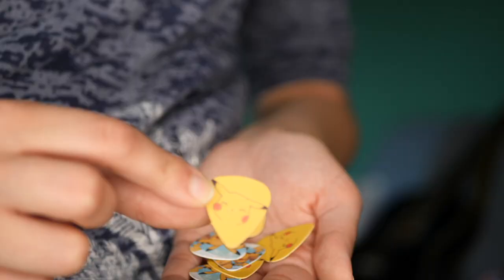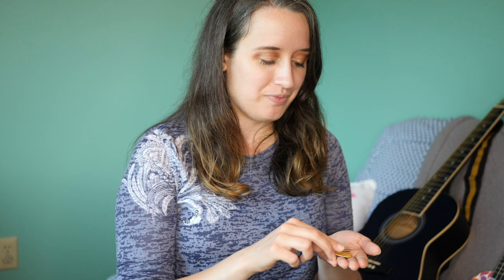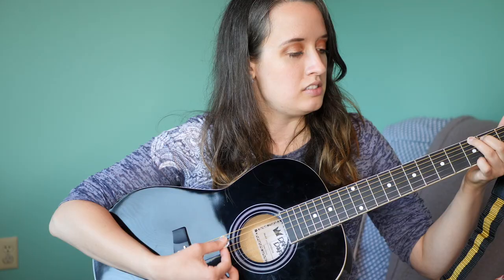I got these super cute Pikachu picks — I couldn't resist, they're Pikachu. You do get 10 of them in a pack for a dollar, and they were the 0.71 size pick which is my favorite — not too soft and flexible, not too hard, kind of in the middle. I mainly bought these because I thought they were cute. On ukulele — it works, it's a pick, it does what it's supposed to. On guitar — yep, it does its job. There's nothing crazy to report on this.